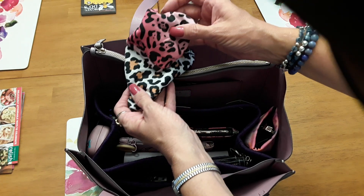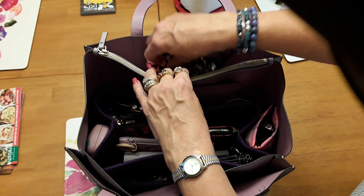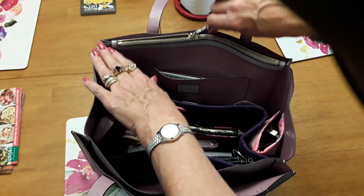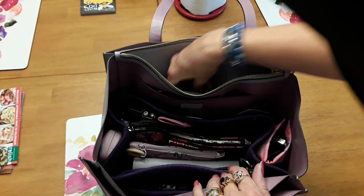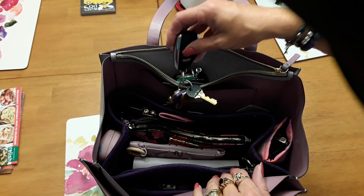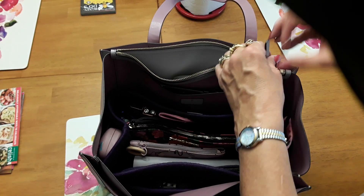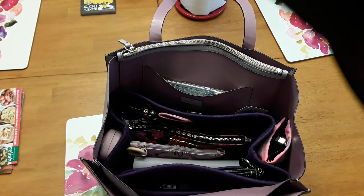Going back over to this side, I have my face masks — I've got a couple of leopard print face masks, and that's all in that part. Then I have the zipper section where I have my car keys.